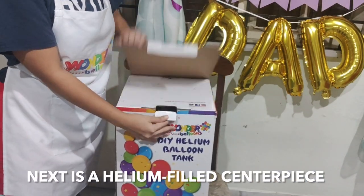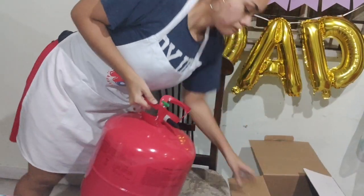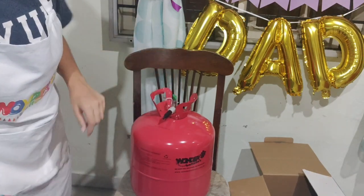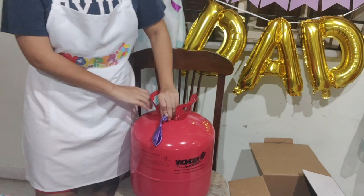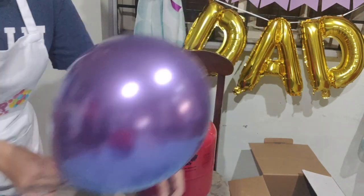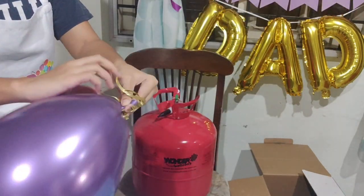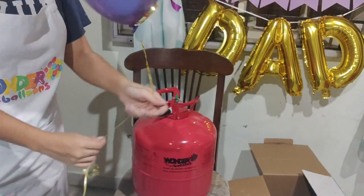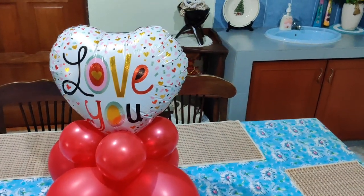For the helium, you're going to use the DIY helium tank from Wonder Balloons. Turn on the green valve, get your latex balloon — we're using a chrome purple 12-inch latex balloon — insert it in and inflate it with the helium gas to the right size. Then get your ribbon; we're using the gold ribbon. Tie it up and add your weight to the bottom of the ribbon.